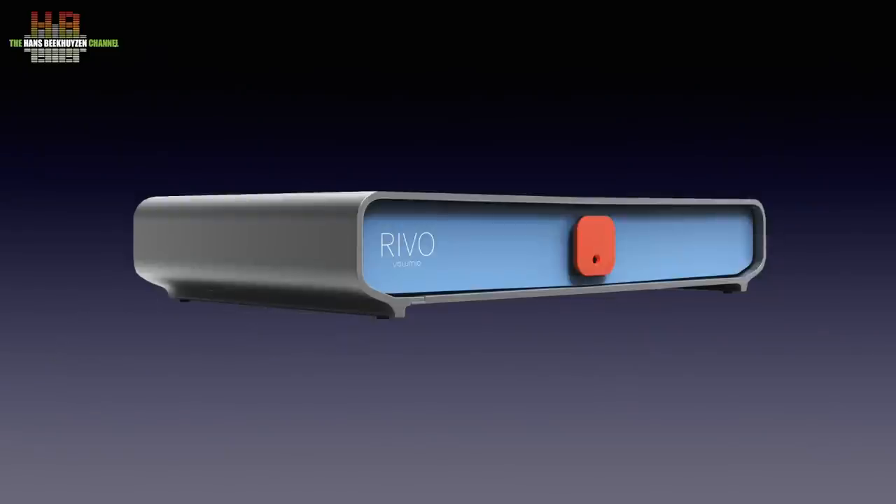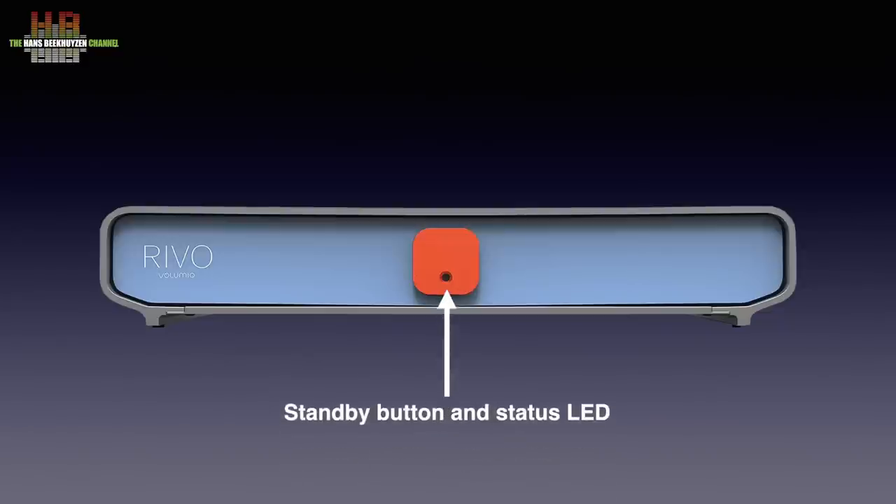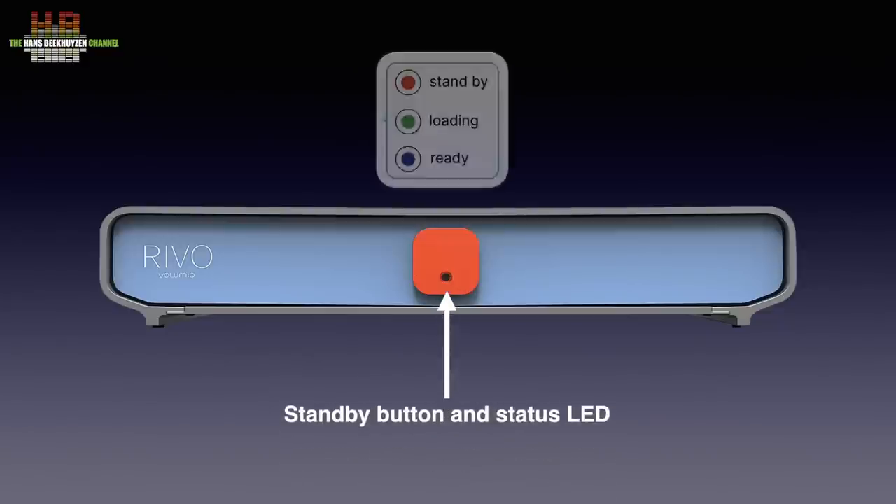The Revo is an elegant device that is typical Italian by design and is also built in Italy. The outside is grey anodised aluminium with a blue perspex front and black metal rear. It measures 270 x 150 x 50 mm and weighs 2.25 kg excluding the external wall-wart power supply. The front only holds a standby push button with a colour-coded status LED.